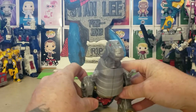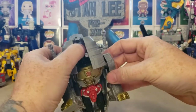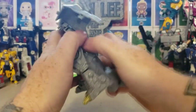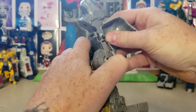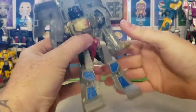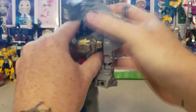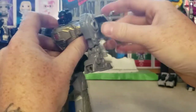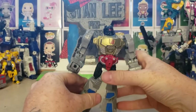So let's go ahead and transform him back into robot mode. Do the head, open up the chest. They just disconnect constantly. Bring the feet down, rotate those around. Bring the backpack down, click it in, the head goes back. And there he is — back in robot mode.